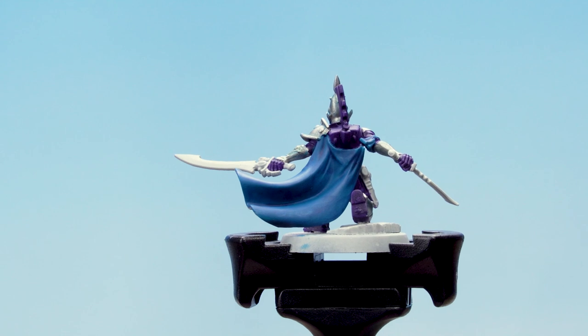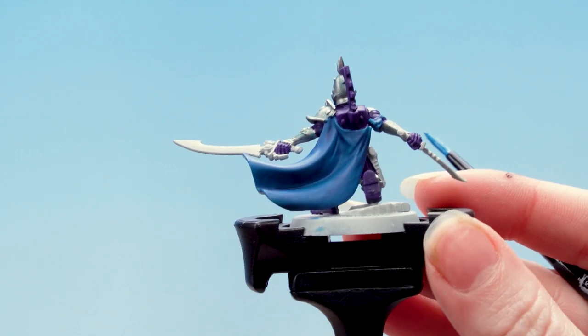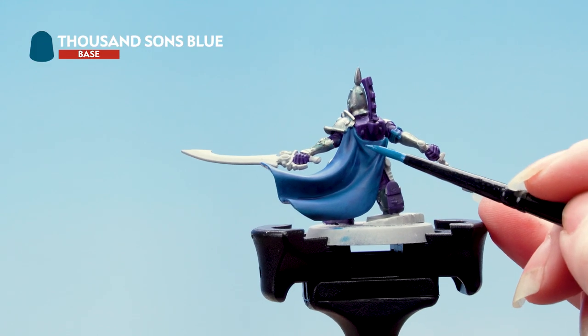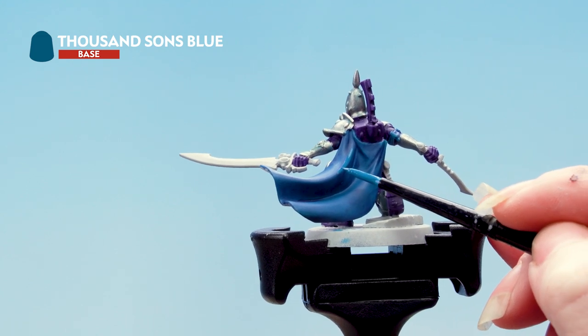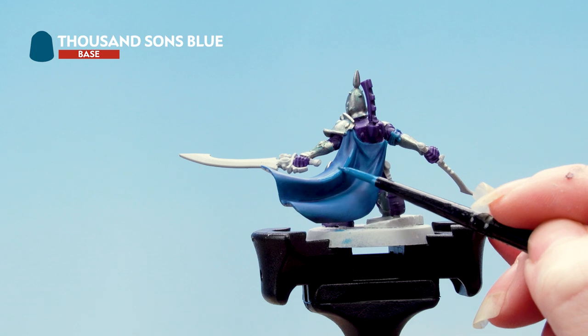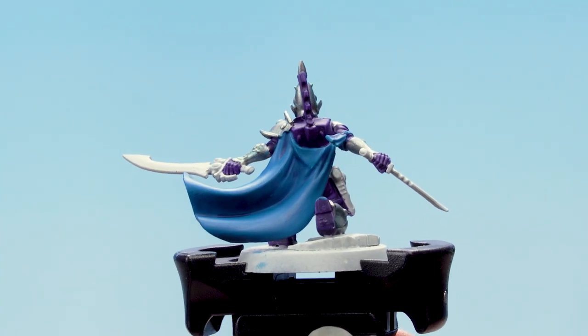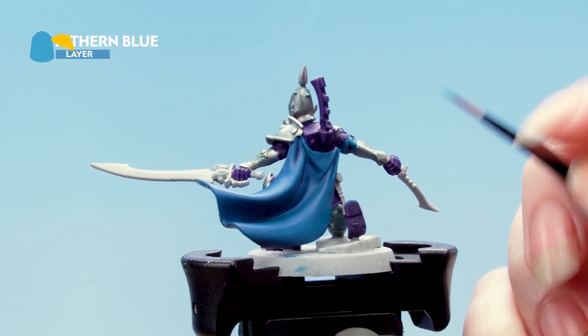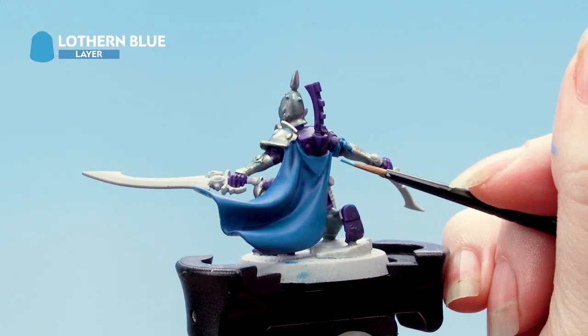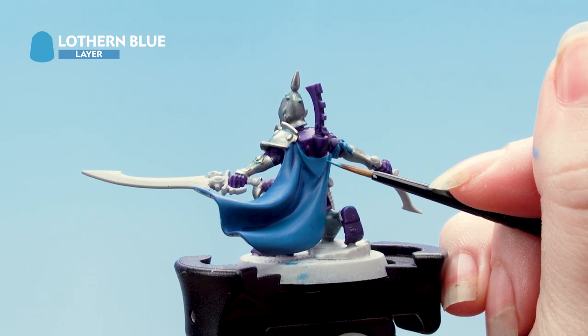With the contrast applied we're now going to layer back up using Thousand Suns Blue, just focusing on the raised areas of the cloak. The last thing I'm going to do is apply an edge highlight using Lothurn Blue — I'm using a small layer brush for this. If you do make any mistakes don't worry, you can always tidy back up after.